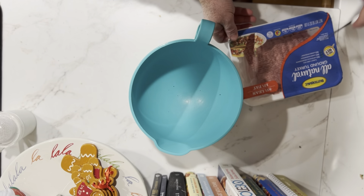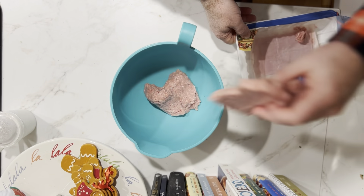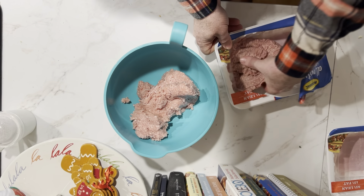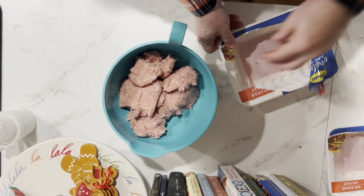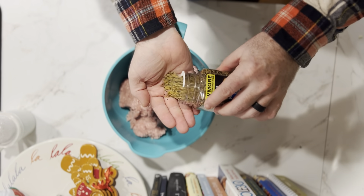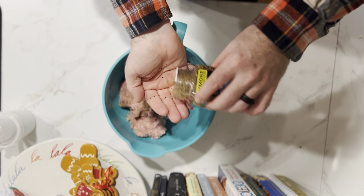Mixing bowl for turkey. Get the slab in there. Not wearing gloves — I washed my hands, don't worry, it's for my family only. Turkey, done. Next we're going to add a heaping handful of Montreal seasoning — about like that. Sprinkle it in there, a little more.